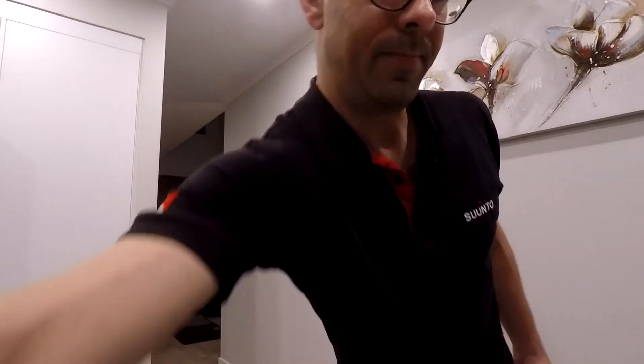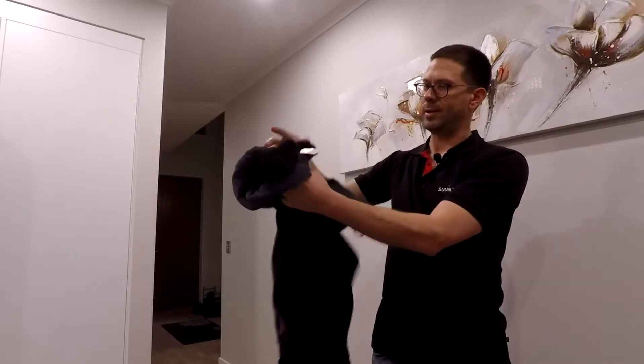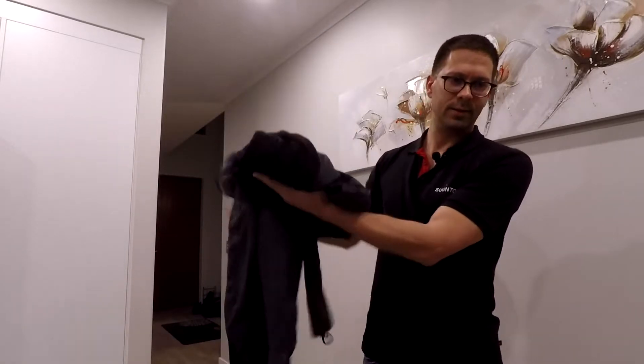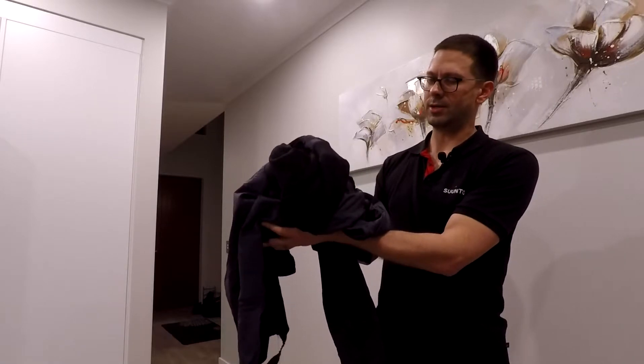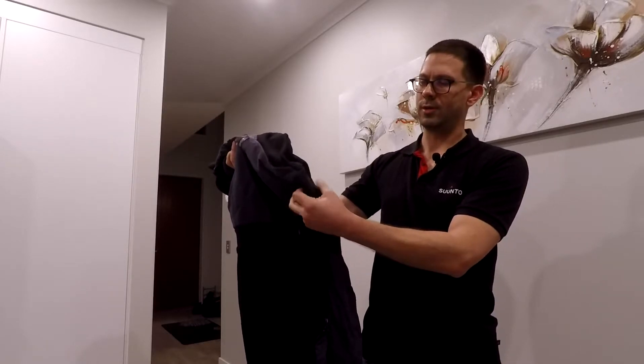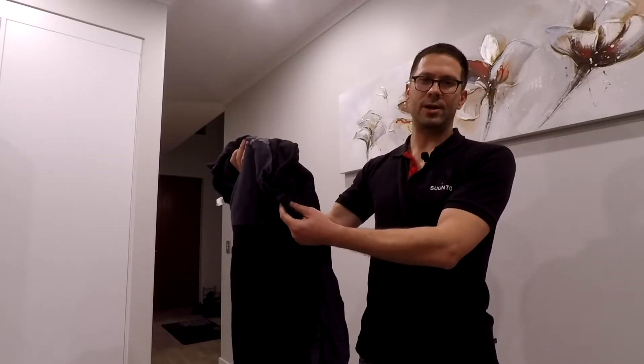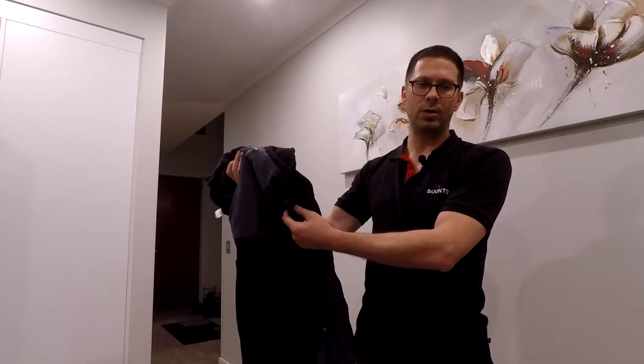When you dive in a dry suit, the suit itself actually does not keep you warm — it only keeps you dry, so you still need to wear undergarments. Undergarments look something like this: a standard bodysuit made out of a fleecy type material that you wear and then jump into the dry suit. The undergarment creates a layer between your skin and the suit which traps air, and that air barrier is actually what keeps you warm. This makes a dry suit very adjustable — if the water is very cold you simply add more undergarments; if it's very warm you can just dive the dry suit with something very thin underneath.